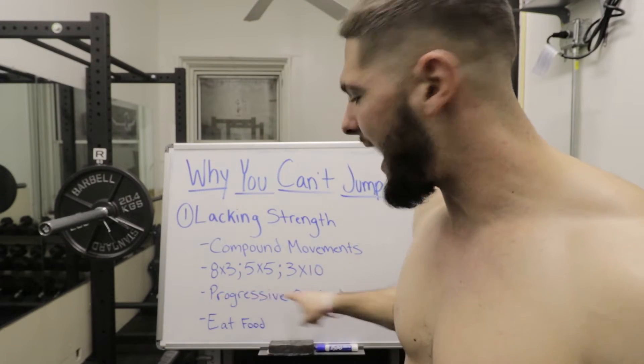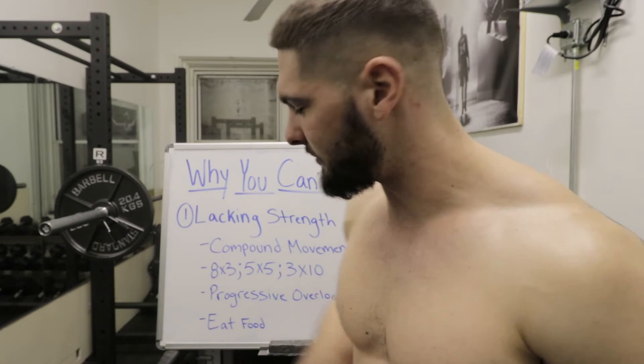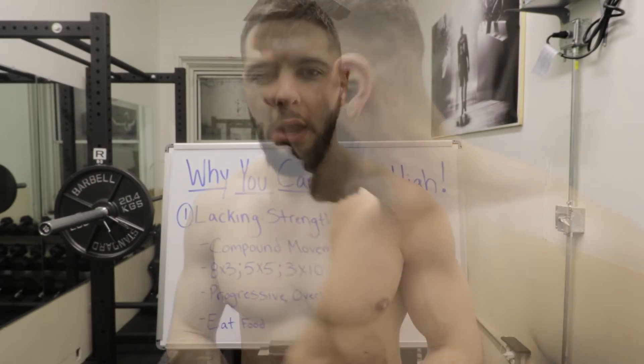The most important thing to understand to get stronger is that you have to be progressively overloading. I'm always trying to increase the amount of weight I'm doing with these rep ranges. Progressive overload means you either do more weight or more reps. For vertical jump, you want to keep your rest time pretty consistent — progressive overload here just means do more weight or do more reps.